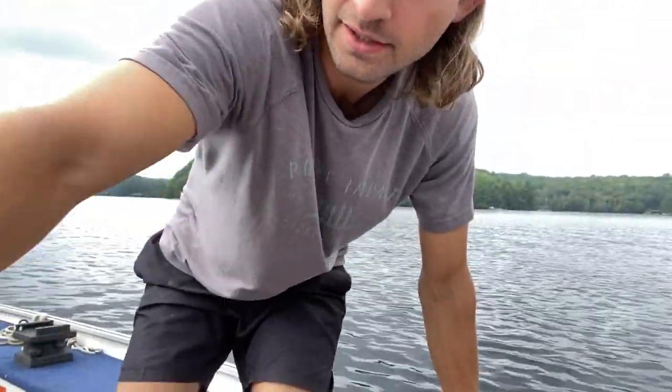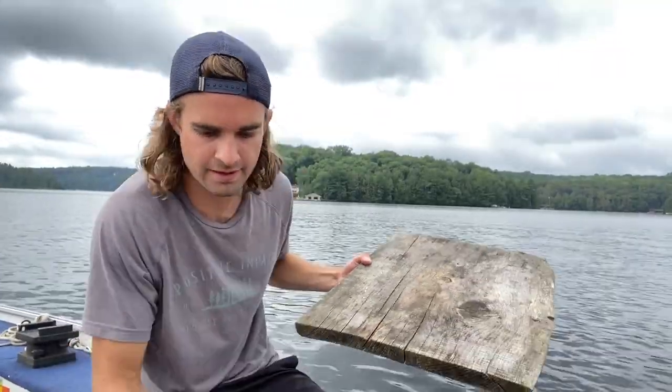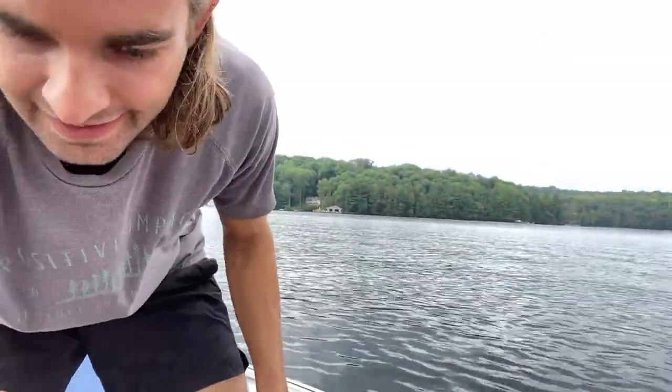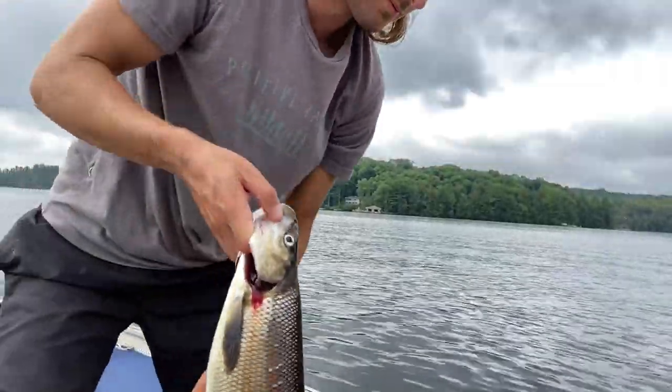The next logical thing to do is get the fish prepped. The fish has been bleeding out for about 15 to 20 minutes, trying to mitigate the mess as much as I can. Whitefish are pretty simple to clean — I just have to run right down the backbone, take the ribs out, and take the pin bones out.